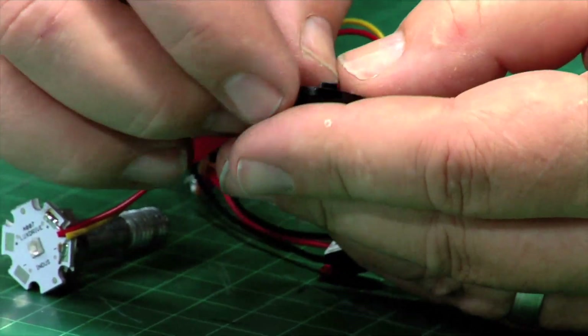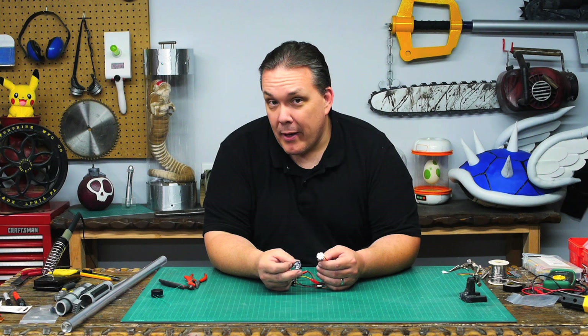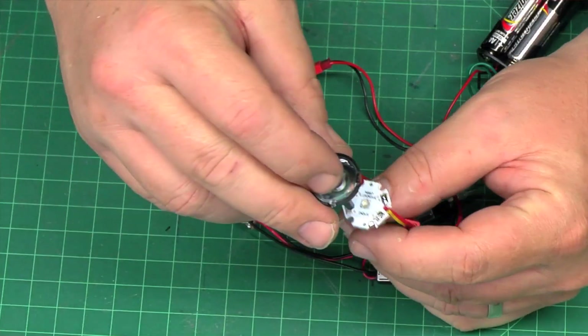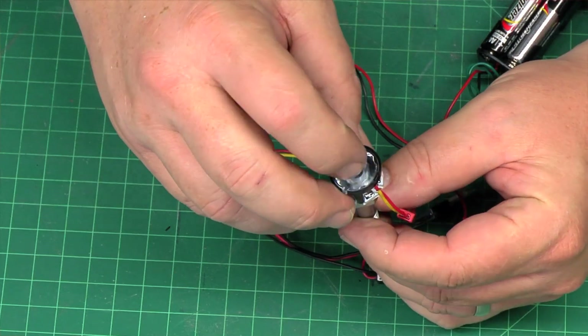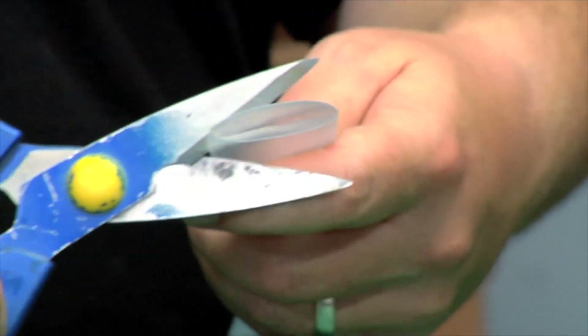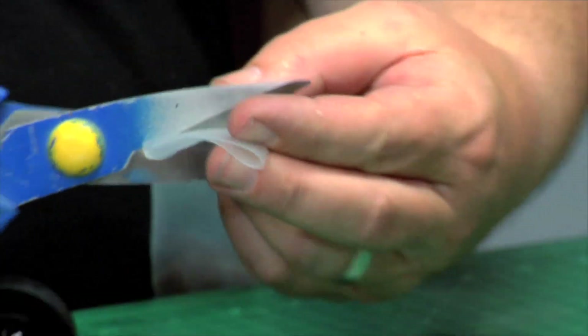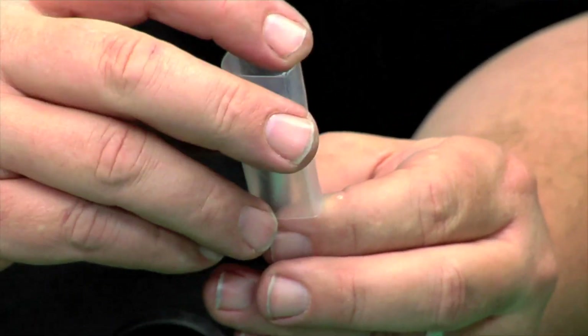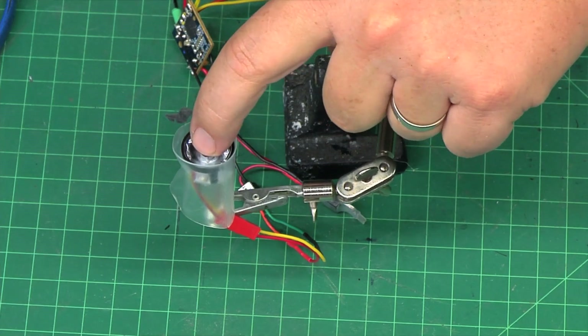This is a focusing lens — a narrow beam spot, again from LED Supply, and they are cheap. This entire assembly was less than a dollar. It just fits directly on top of the LED, and then I'm going to put shrink tubing over all of this to hold it all together. This is just a piece of inch-and-a-quarter shrink tubing. Make sure the lens doesn't fall off.